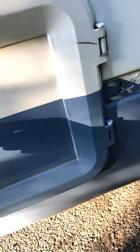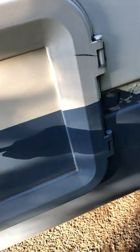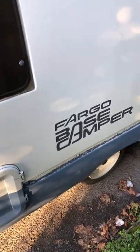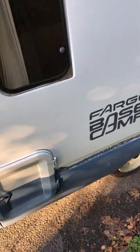I might have the wrong key for it right now. There's about four keys for this vehicle, because each individual component has its own device related to it. Here we go. This is the cassette toilet from Thetford — works just dandy.